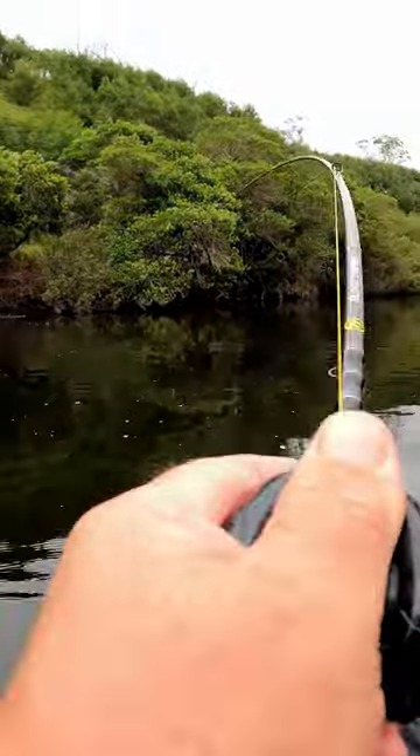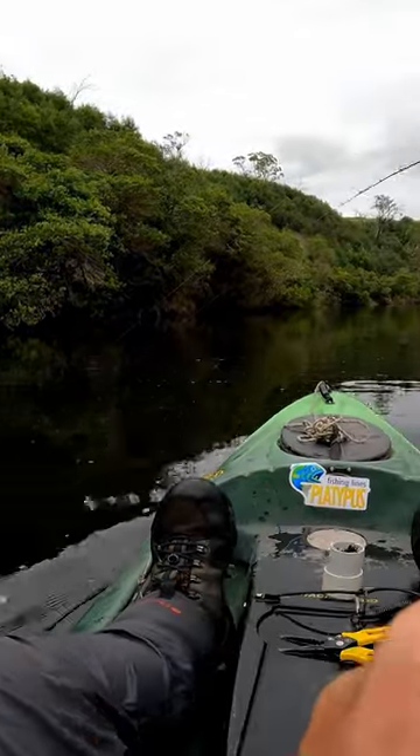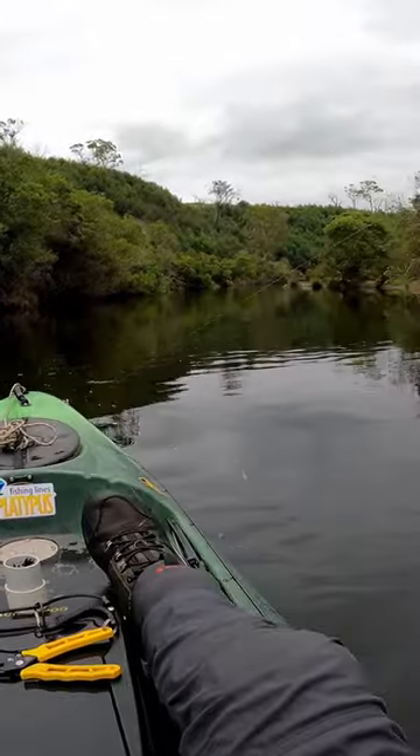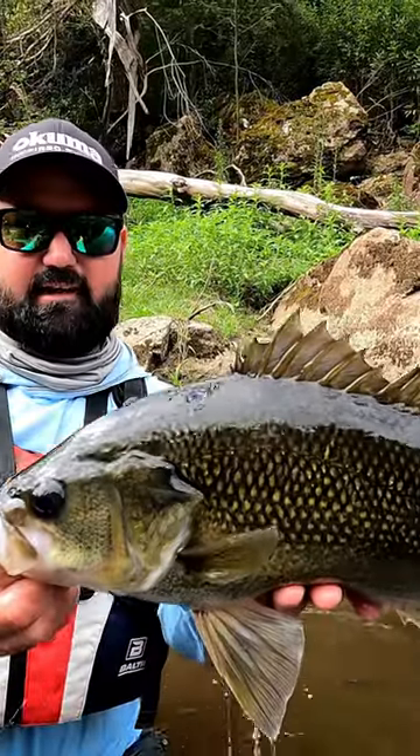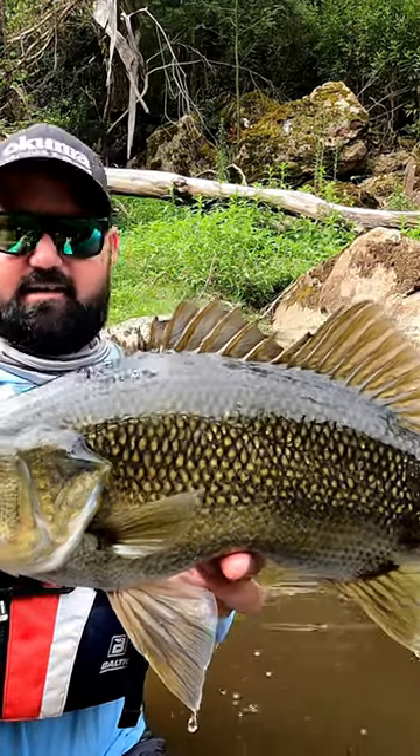I like to match the Hakai to the TT Black Mamba 7 foot 4 to 8 kilo stick, and it's perfect for targeting goldens, bass, all that sort of stuff with spinner baits and also doing top water presentations as well.